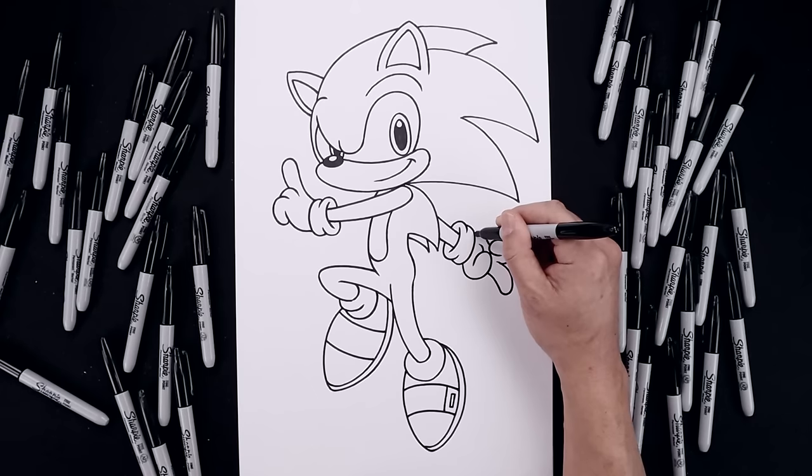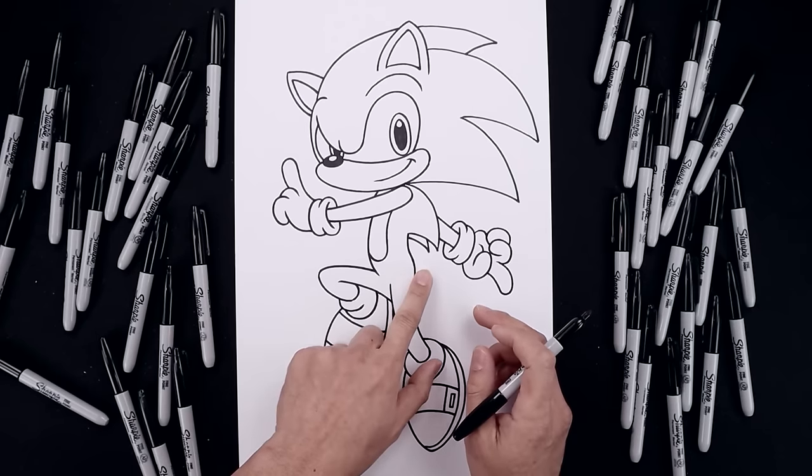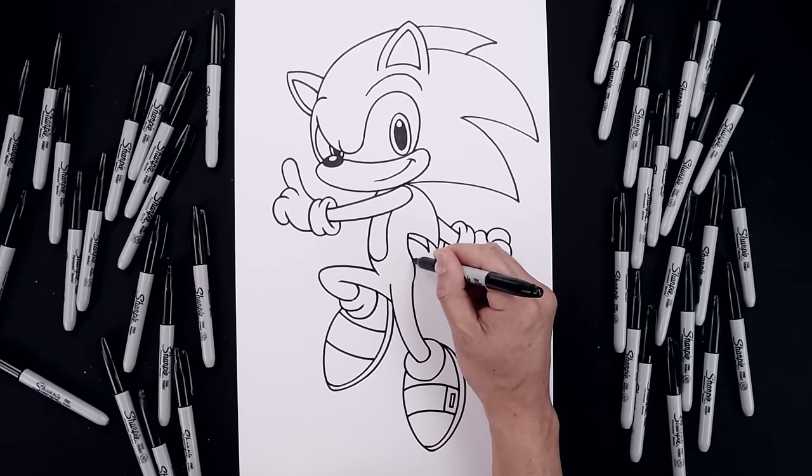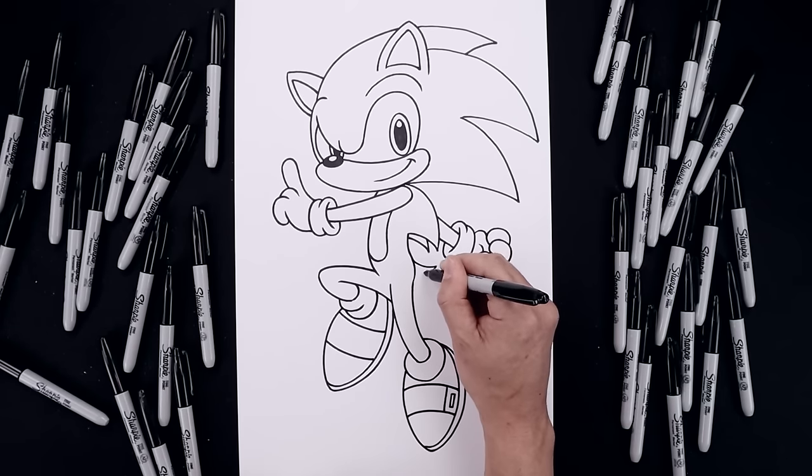Let's close the back of the hand — from the cuff, going up and then down, in behind the finger. Now the last thing I'm going to do is have the tail coming out on the right side. Starting from the hip, go this down and out, and then we'll taper that back in.